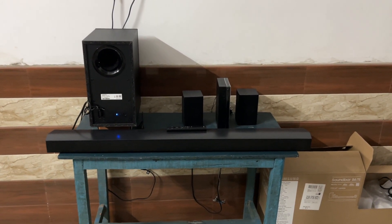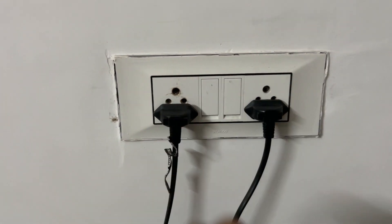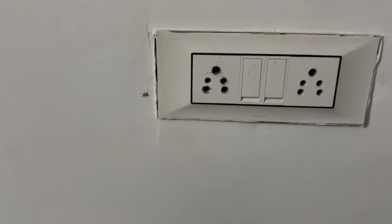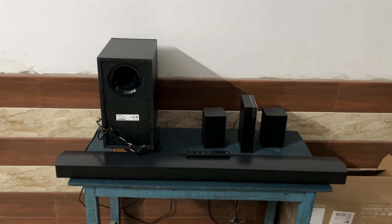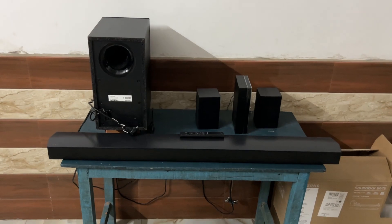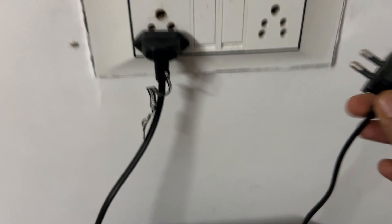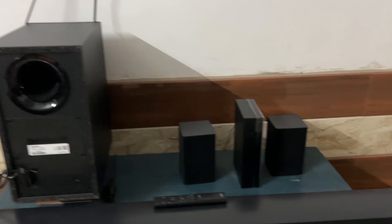To perform a soft reset on your soundbar means to reboot it. It may not seem like this can make a difference, but power cycling a soundbar in this way can resolve odd behavior or unexpected issues. Simply turn off your soundbar and disconnect it from the power. Make sure the device is powered down, then wait at least 30 seconds. After that, plug the soundbar back in and turn it back on.